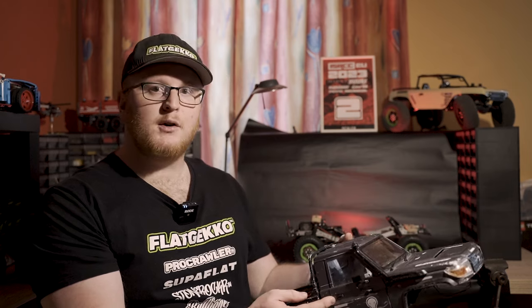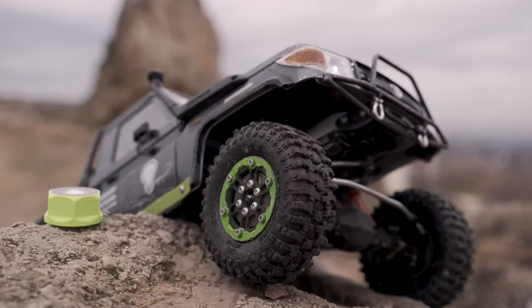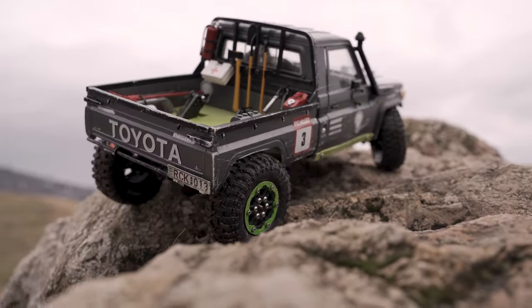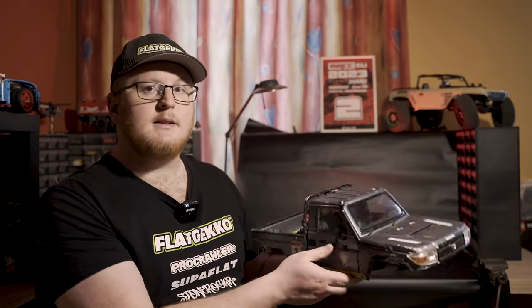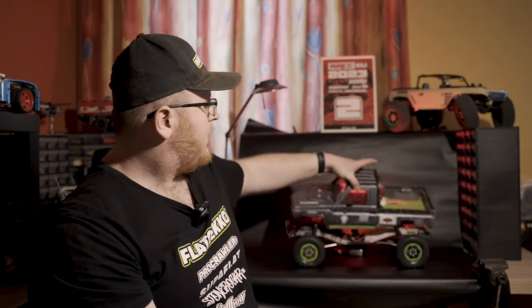My hard body of choice is this LC70 body from Killer Body. It is very heavy, and I don't think it is very practical for Class 1 competitions, but I feel like it looks just amazing without the stock bumper. I also bobbed the bed so that it is now significantly shorter and doesn't hang up as much. It is an excellent looking body and I love looking at it on the rocks, but it is very heavy, so that is something to keep in mind when building one of these trucks.